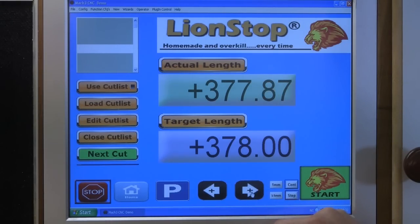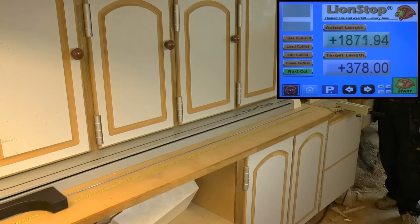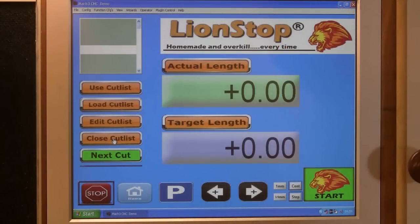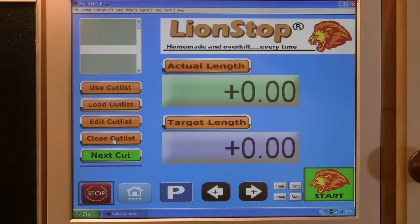If I want to use the miter saw to cut some random pieces and get the fence out of the way, I'll just press the park button. But if you have multiple parts with known measurements, it's a lot easier to just put them in a list instead of entering all the separate parts. You just make a list in any text editor like Notepad, put in your measurements, and start cutting.